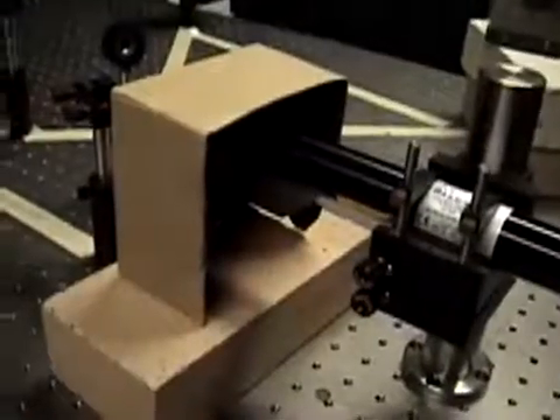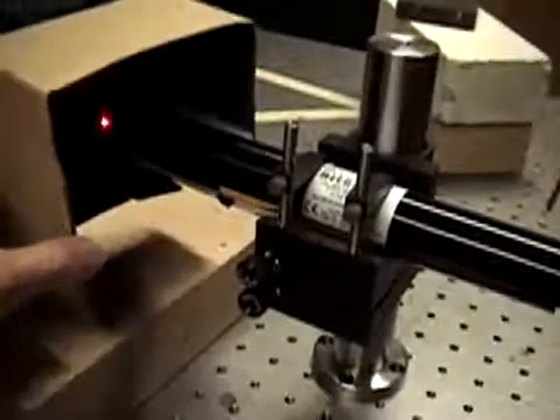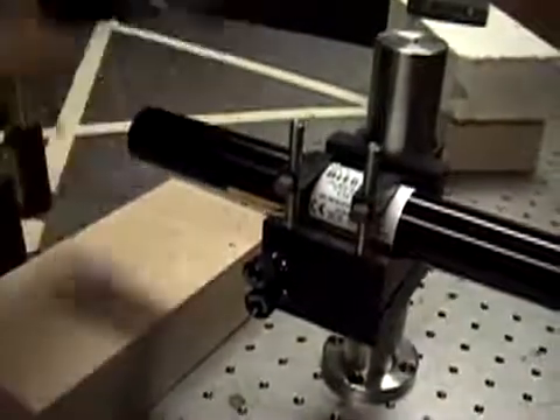Our shutter is a simple cardboard box. We lift it up for 30 seconds or so, wait for vibrations to die out, and then raise it for the exposure — about 15 seconds in this case.